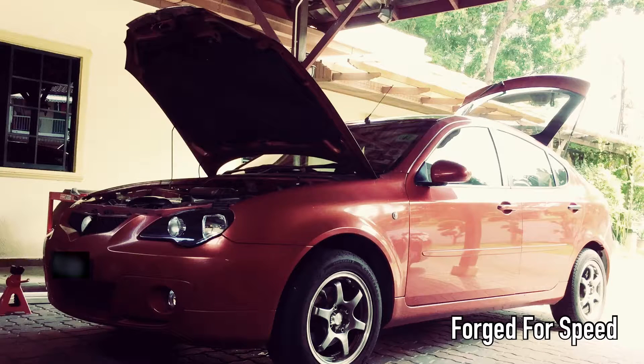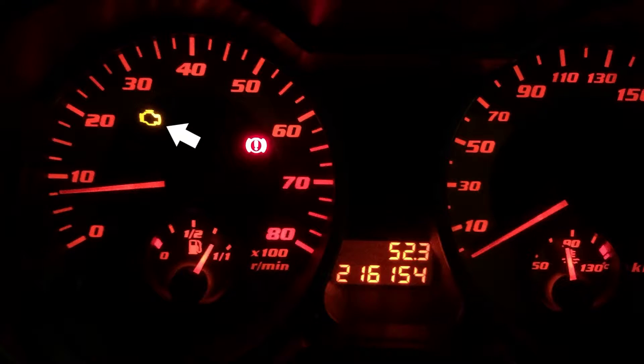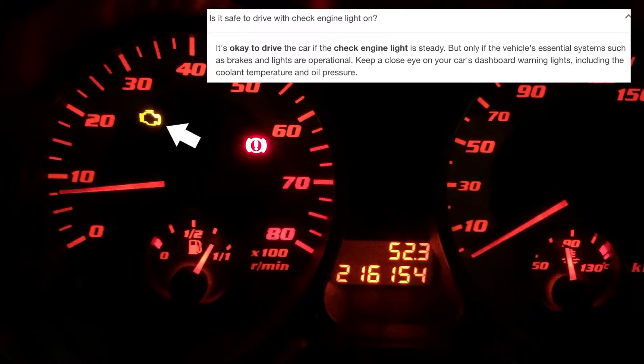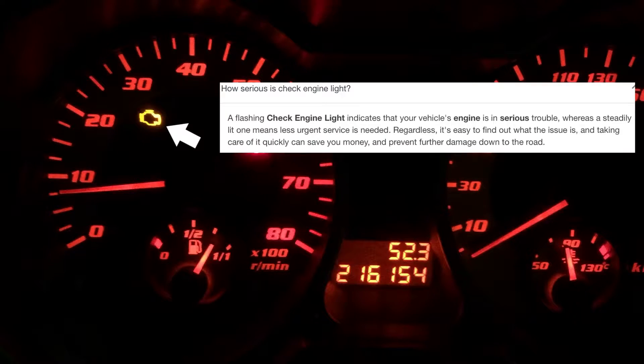Welcome back to Forge for Speed. In today's video, I will talk about what a check engine light means and what you should do about it. A check engine light is used by the engine control unit, also known as the ECU, to indicate that a malfunction has occurred. A malfunction can be a serious engine issue or as simple as a blown light bulb.